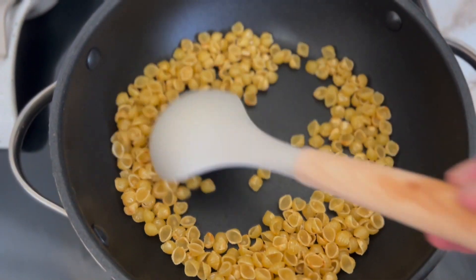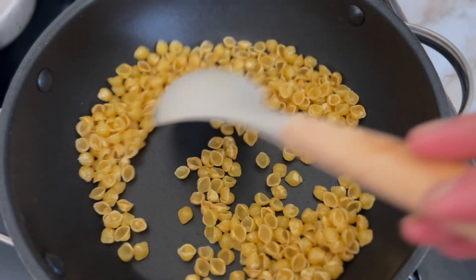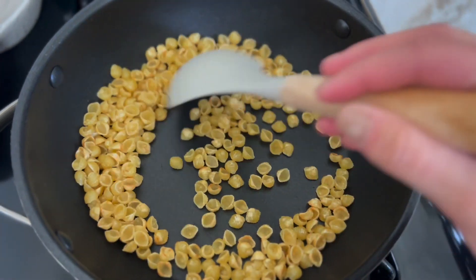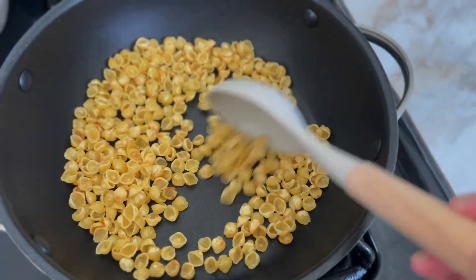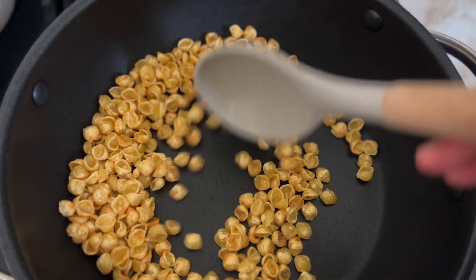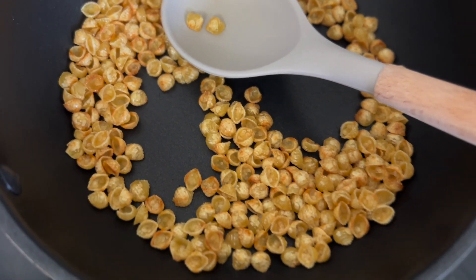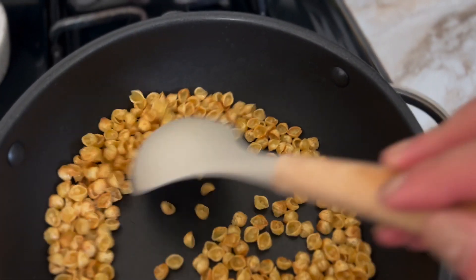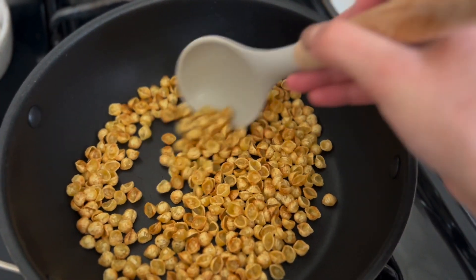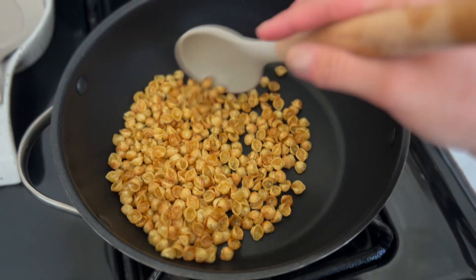As you can see, some things are getting toasted already. We basically want all of the sopa toasted, so we'll just continue moving it around. Since it's starting to toast even faster, I'm gonna turn the heat down and just keep moving it around so it doesn't burn — because we want toasted shells, not burned shells. Alright, perfect.